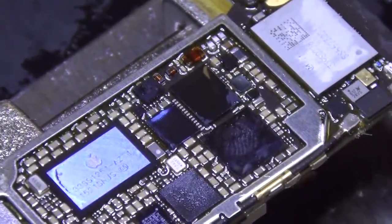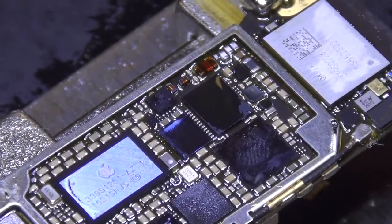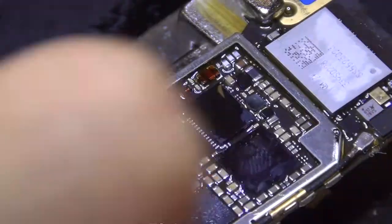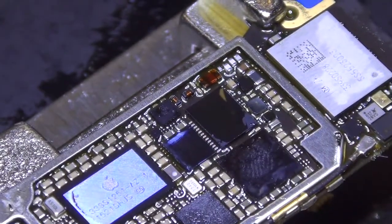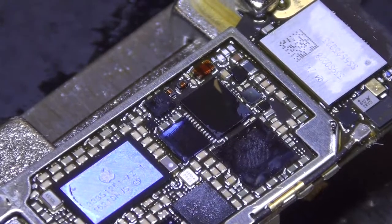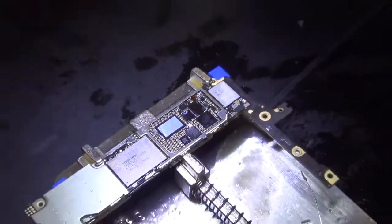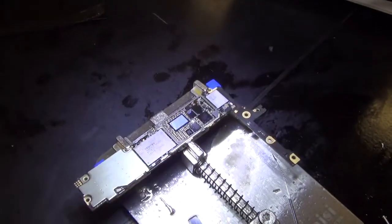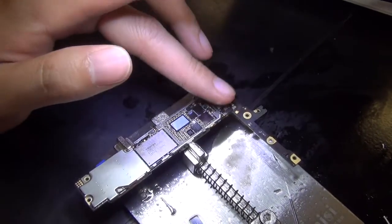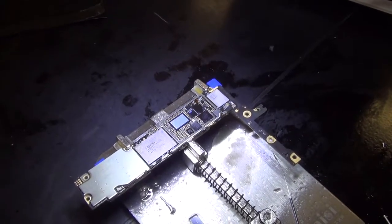Adding some lead into the solder joints helps too. So that's pretty much it. I'm going to call this part one and make a part two video. Once this board cools down — by the way, once you're done with this, I leave the board for about 10 minutes to let it cool naturally. Otherwise you will disrupt the solder joints. It's still a little bit hot right now, and I want to test it when it's not hot. So I'll leave it alone for a little bit.